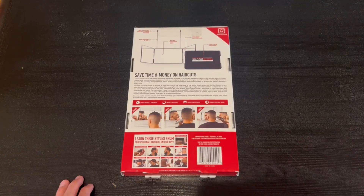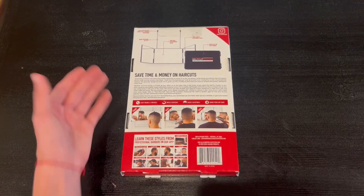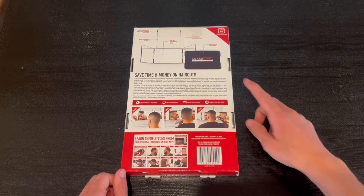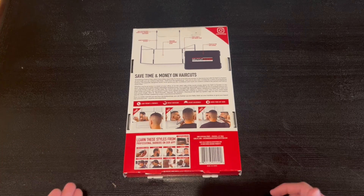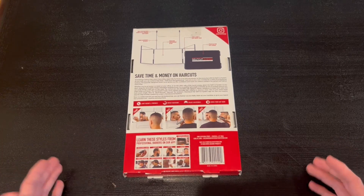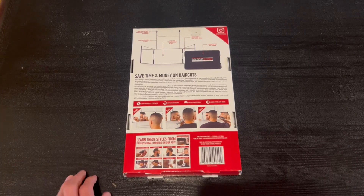Around the side we have a bit more information. It tells us everything the mirror consists of and features easy storage. It is lightweight and portable, also impact resistant, height adjustable, and it hangs from any door.